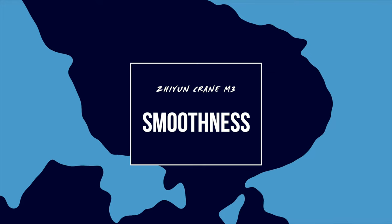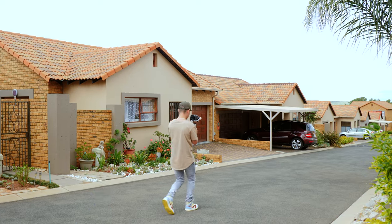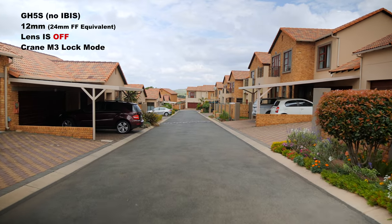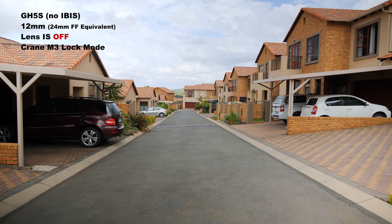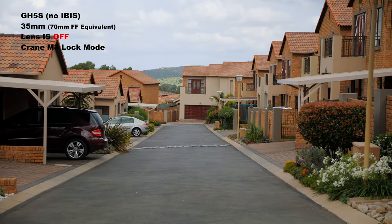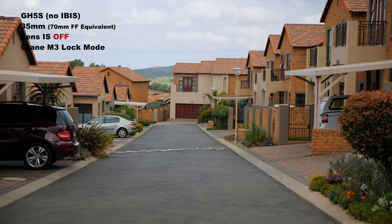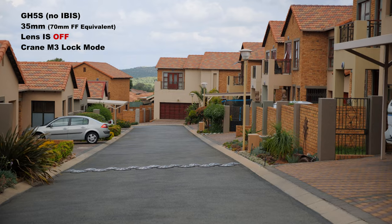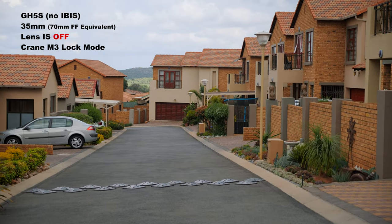The whole control of dual-handled versus single-handed leads to the next point: smoothness. Obviously, if a gimbal cannot be smooth, it's pointless buying it. But the Crane M3 is fantastic. I put it to the test with no post-stabilization in a few different real-world scenarios. Here we have the GH5S — no in-body stabilization — with a 12-35mm lens, stabilization turned off, lens zoomed out at 12mm with gimbal lock on. Then the exact same setup but the lens at 35mm with stabilization still off and gimbal lock on. It does seem the gimbal veers a little bit to the right — this is quite common with a lot of gimbals in lock mode. Gimbals tend to veer off to one side over a long distance, but it's not major.